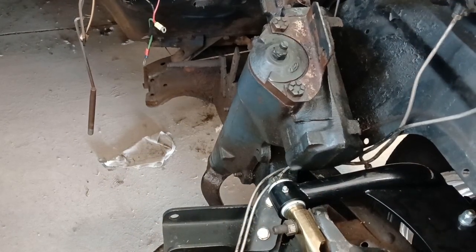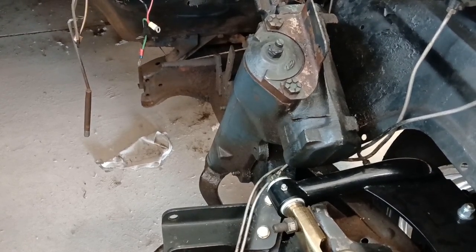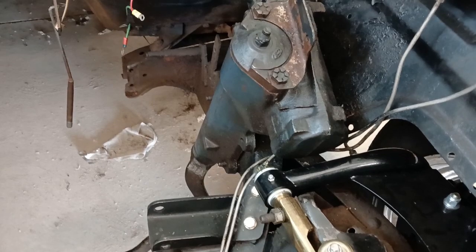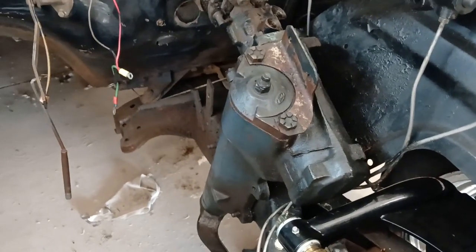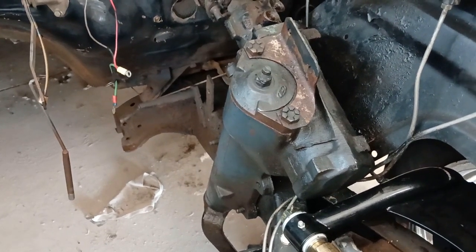Today I'm working on the 57 Chevy. Today's project is going to be replacing the steering box and the steering column. Right off the bat, we've got a Ford power steering box in this 57 Chevy — it's got the Ford logo on it. Somebody managed to get a Ford power steering box in here.